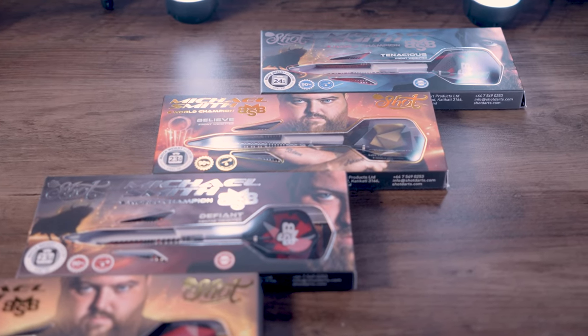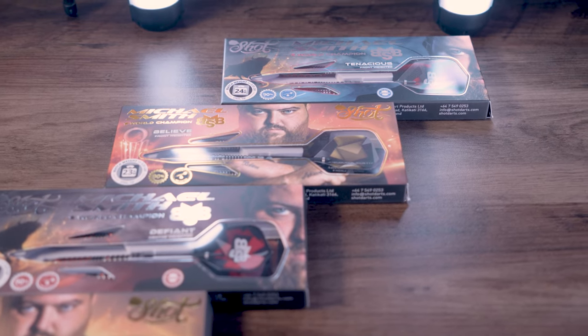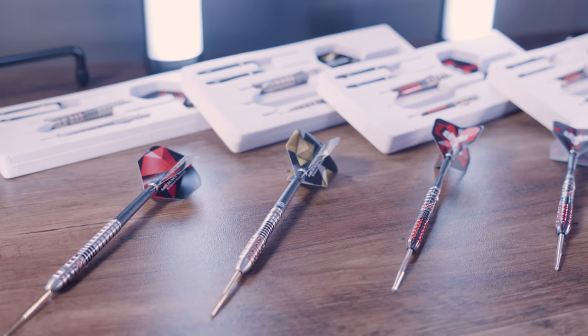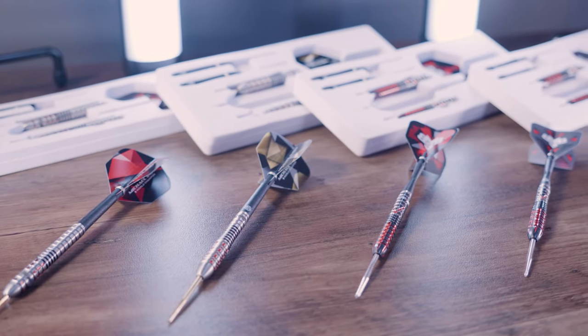They'll surely sell fast, so head over to Dart Shopper and grab yourself a set while you can. I hope you enjoyed the video — if you haven't already, don't forget to click the subscribe button and check out my other videos from the Michael Smith shop launch, including my exclusive interview with the man himself. Click the bell so you don't miss a thing, including our exciting upcoming giveaways. Head on over to Dart Shopper now and get your hands on some of these fantastic products. Thanks for watching and I'll see you on the next one.